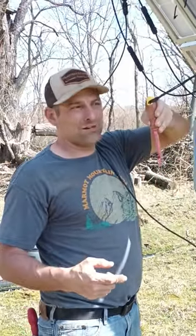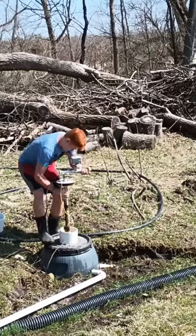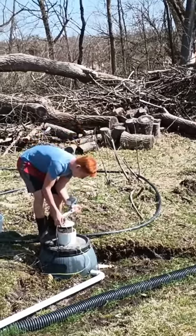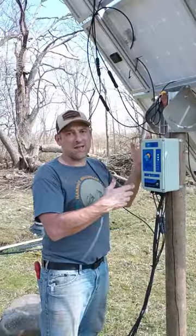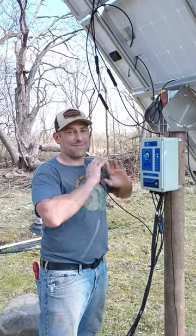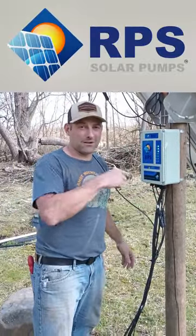So go ahead and grab a screwdriver — a cheap one, whatever — and just keep it with your pump. You can just kind of keep it stored up here. We're not worried about people getting into this and messing with it right now. Super easy hack: put your tools with the system, and that way you don't have to worry about not having them. Come check it out.